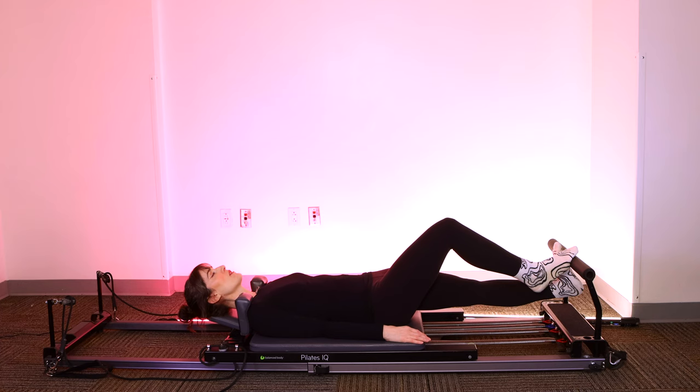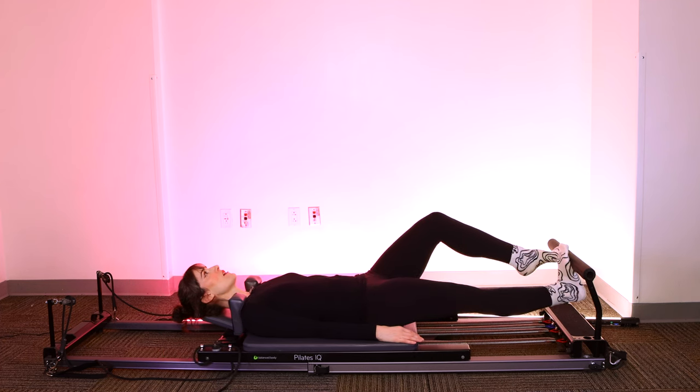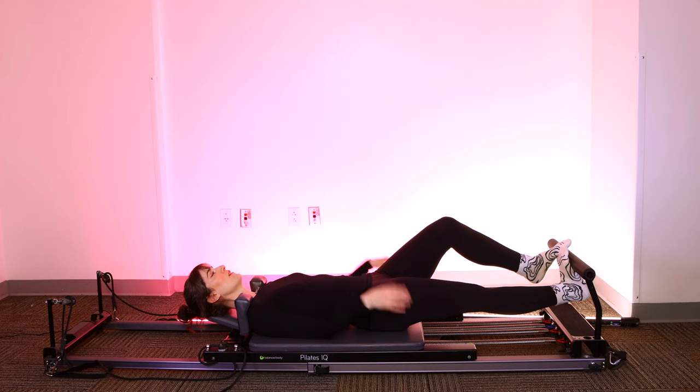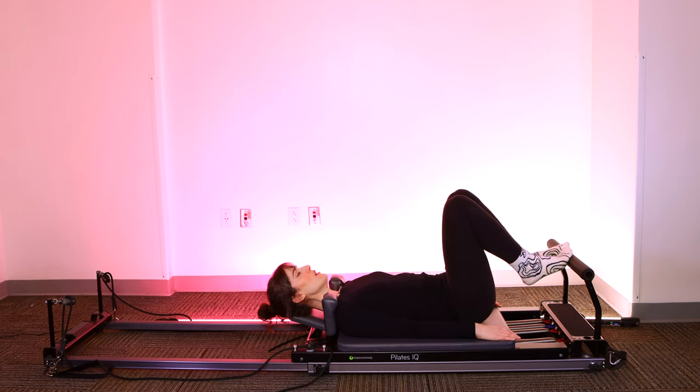One foot on the foot bar, other heel presses under. Take a big breath in, feel your lungs expand in every direction. Exhale, abs engage, feel the stretch deepen. Relax your leg a little bit more. Big inhale, exhale, extend. Switch sides. Big breath in, feel the stretch deepen. Feel a little bit more pressure of the shoulder blocks into your shoulders, letting the springs pull you in a little bit deeper. Big inhale, exhale. Straighten out the knees, bend the legs, bring it home. Let's move on.